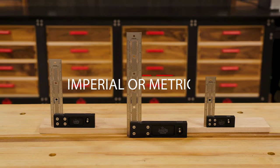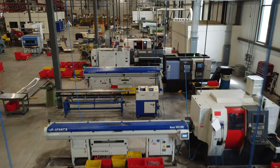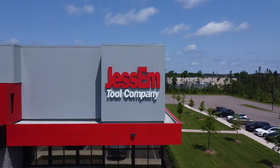All of our measurement tools are available in Imperial and Metric and are made entirely here in our Canadian facility. This allows us to ensure that our high quality standards are met with each and every square that leaves our building.